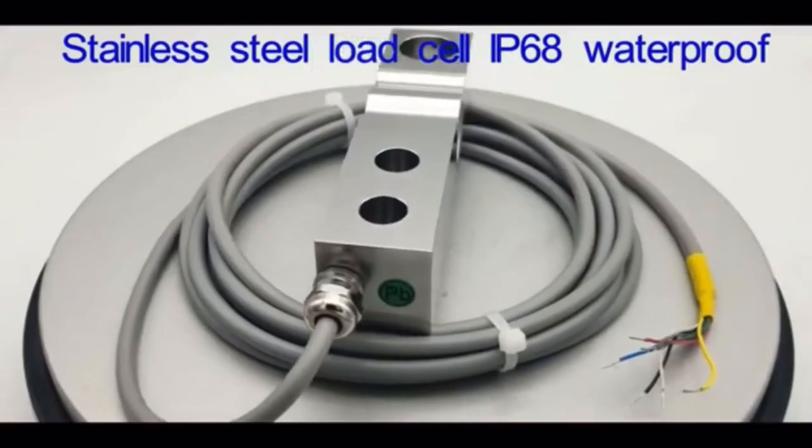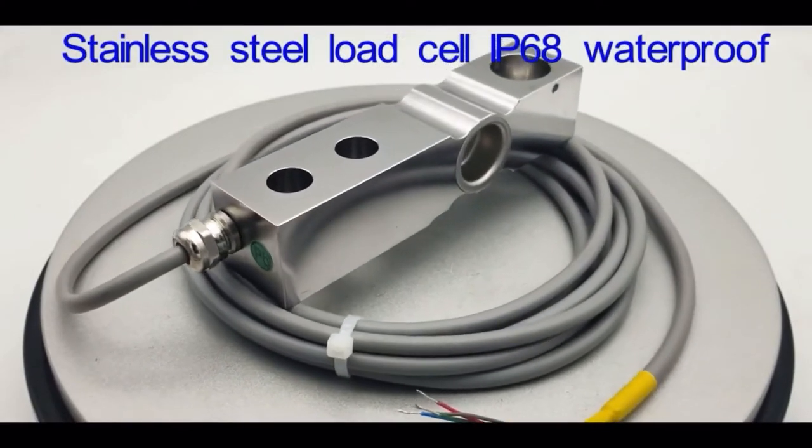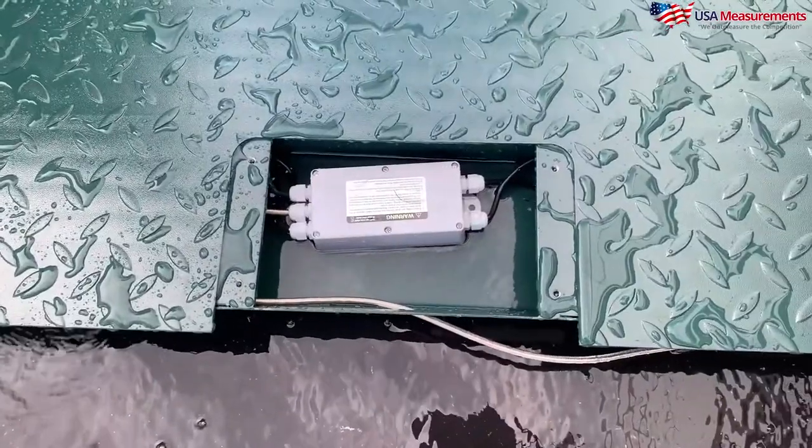Number one — this is the biggest one that I see a lot of companies make — is they purchase an industrial floor scale and they leave it outdoors. Your standard floor scale is not waterproof. If you plan to leave it outdoors, what you want to do is either upgrade your four load cell sensors to be completely waterproof and make sure that the junction box is IP68, so that it can handle industrial rain and outdoor conditions.